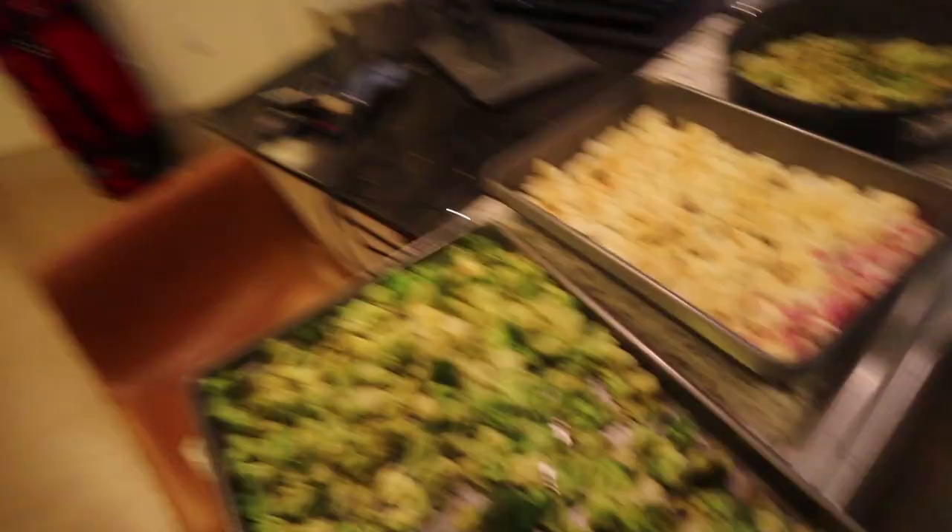So I have some nori right here — some seaweed — and I have some sauerkraut. Nori is a great source of iodine, which is somewhat difficult to get in a vegan diet if you don't know what you're doing. And sauerkraut is an amazing source of probiotics, so it's really good for your gut bacteria and gut health. So basically I'm just going to make some little sauerkraut nori wraps. I'm not even really going to track these — it's probably like 20 calories or something. Just something to snack on while I wait for my meal to cook.